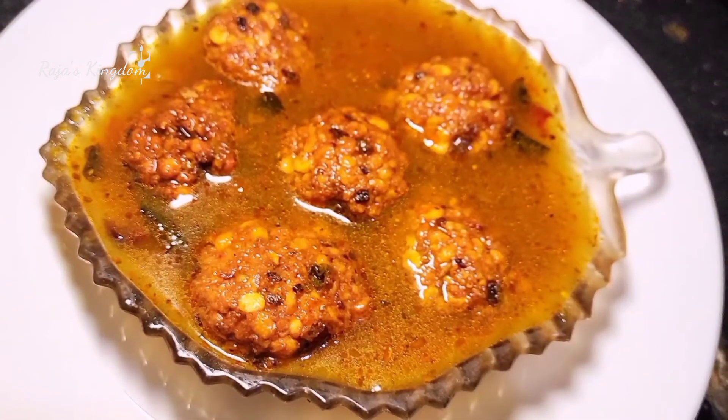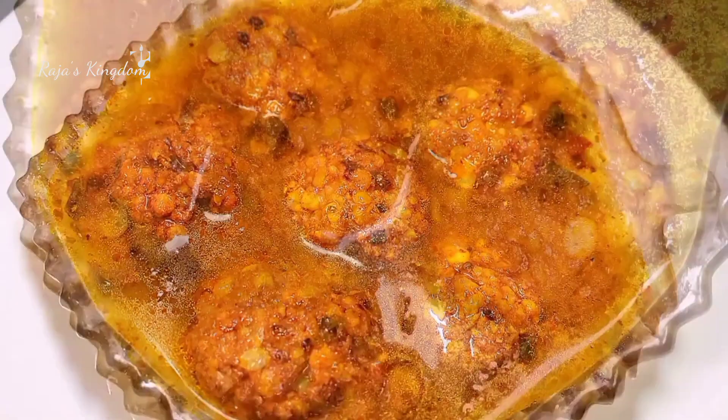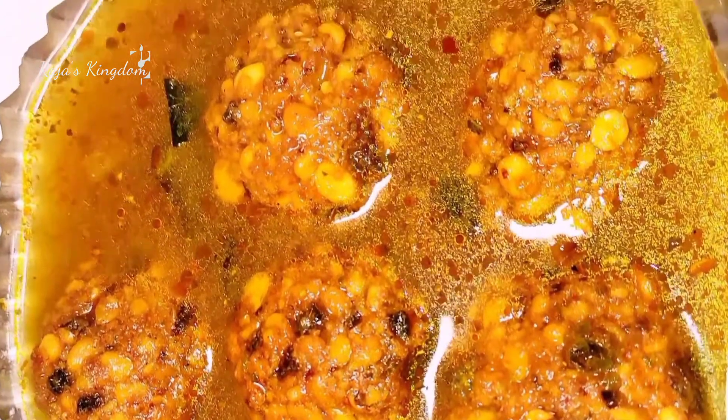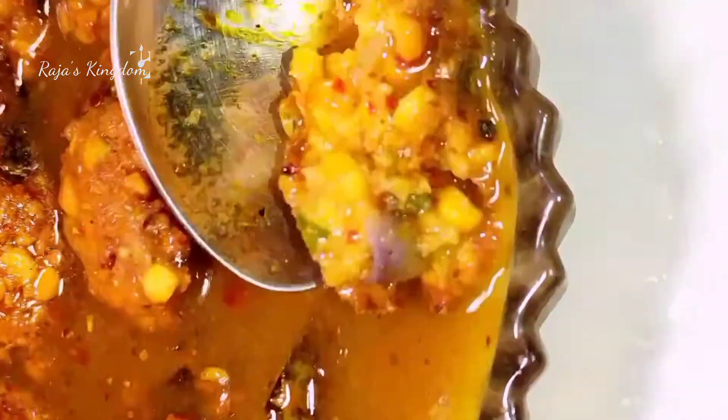I am gonna put it in the bowl. This recipe will be made in this way for a long time.